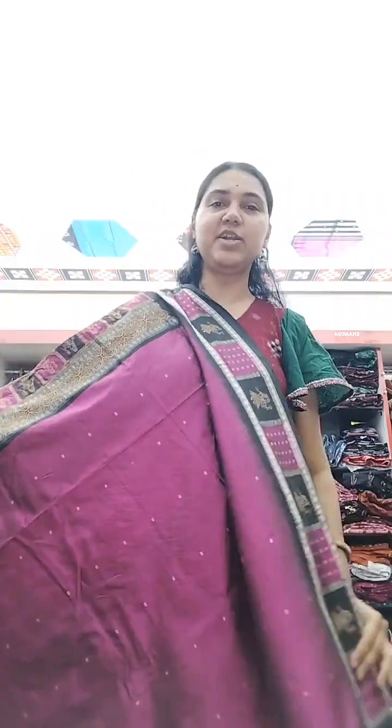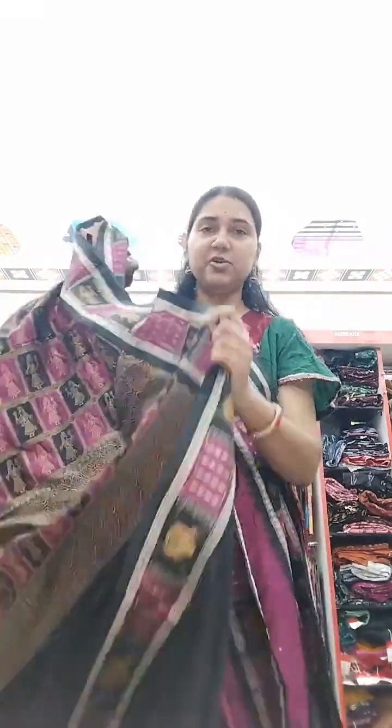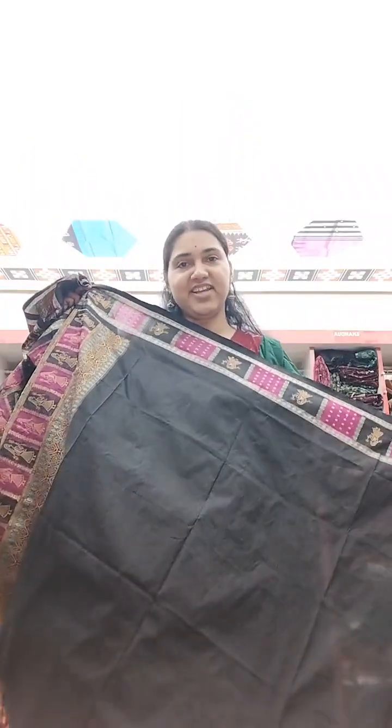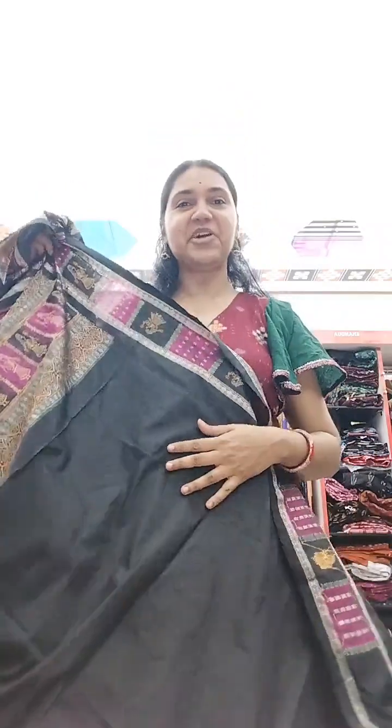When it is draped it gives a very grand look because the border is plain with dolls, the body is plain with booties, and the grand anchal really stands out. The border with the blouse piece's running border also gives a very grand look. So many people have joined — really glad!